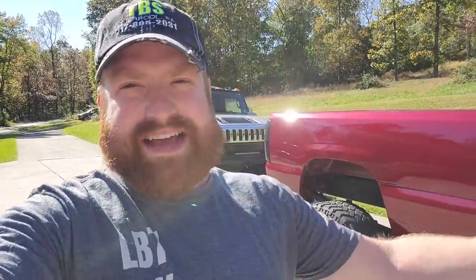Good evening everybody, welcome back to the channel. Glad to see you here. We are in a little bit different scenery today — usually we work over at Lance's house, but today we're working at my house. I got the Hummer and the Duramax sitting right here, and I got kind of a simple video here for you.